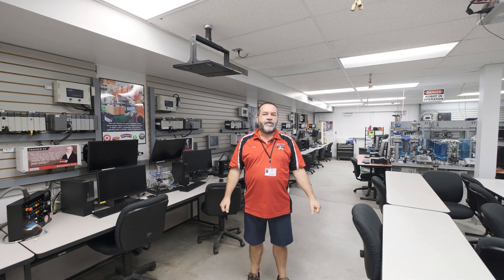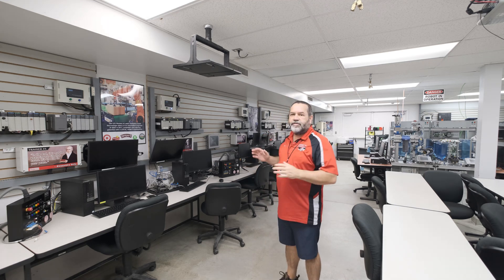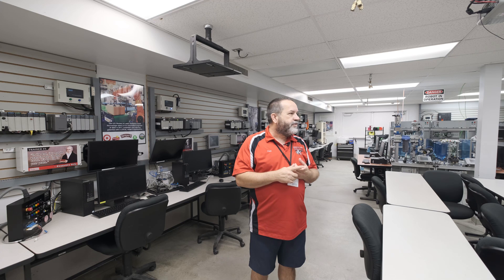We're inside what we call the CIM lab. CIM — C-I-M — stands for Computer Integrated Manufacturing. As you take a look around here, the first thing you may notice is the lab looks pretty congested. There's a ton of stuff in here. Don't worry about it being congested because they're busy building us a brand new building next door. In a year or so, we're going to move into that new building and have a big spacious lab. But for now, this is our CIM lab — we've crammed around a million dollars worth of equipment into this one small room for experiments and hands-on training.